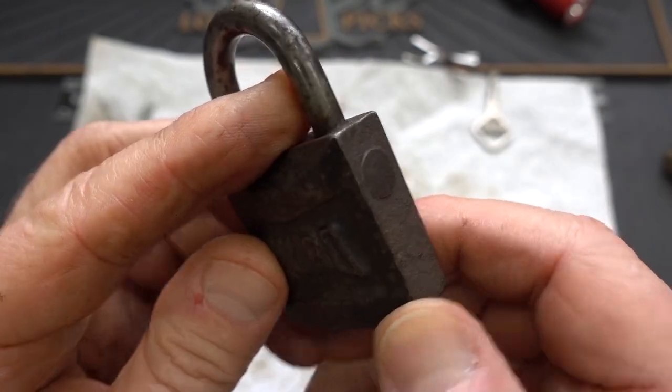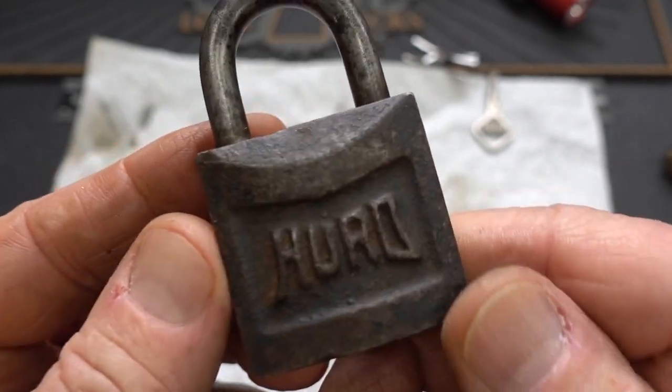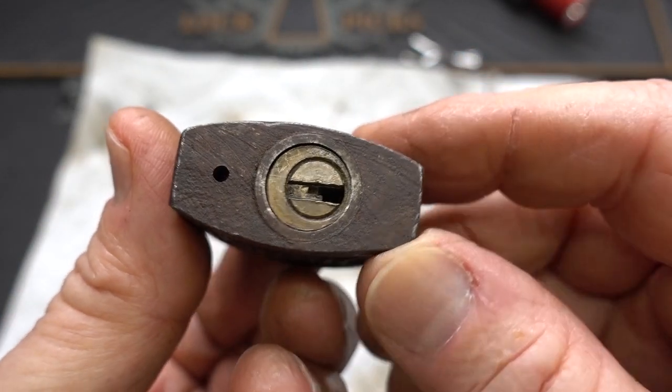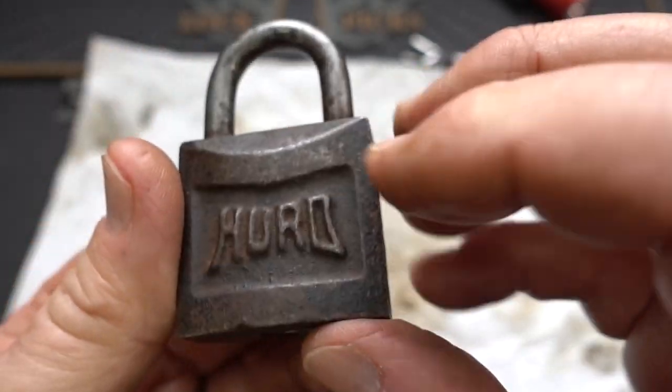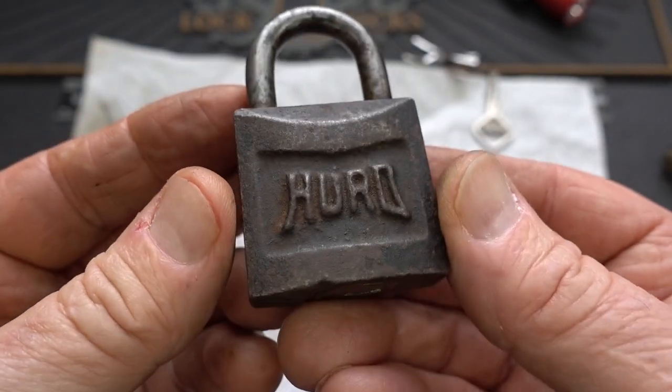I'm starting to think that the Lock Lab is turning into Herd Lock Central because every time I pick one of these old ones, one of you guys finds a different model and sends it in. This one is a very old Herd with no markings on it other than the logo on the front and the back — no stamping, no dates, nothing like that.